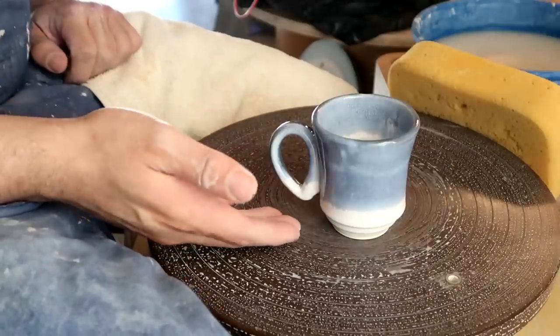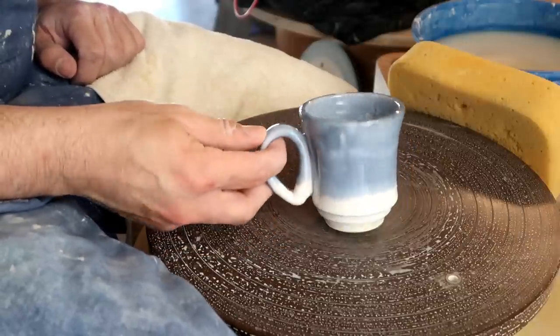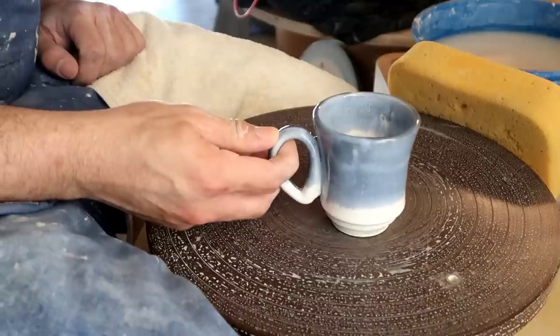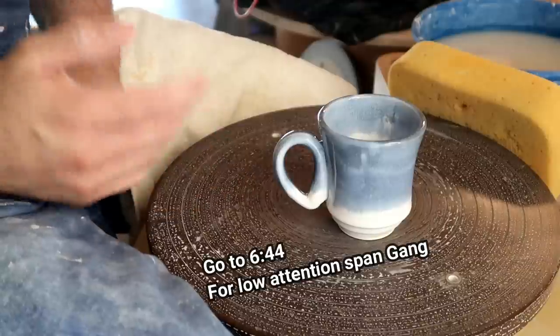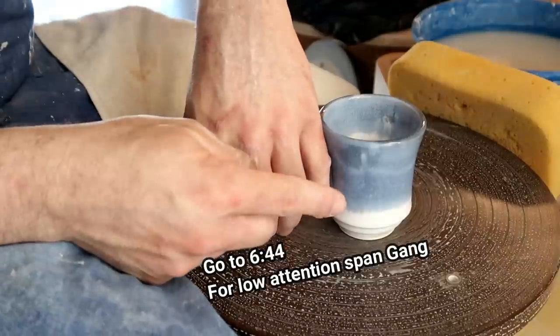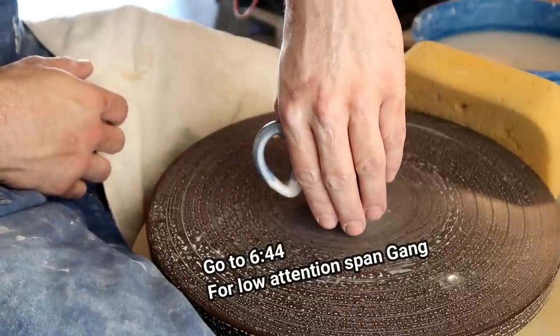Number two, if you already know how to make your cylinder or your cup, I'm guessing that you're pretty much just here to learn how to make the handles or learn to attach said handles. If you are that person, you can click this timestamp right here and skip half the video, because the concentration in this video is primarily going to be on handles.